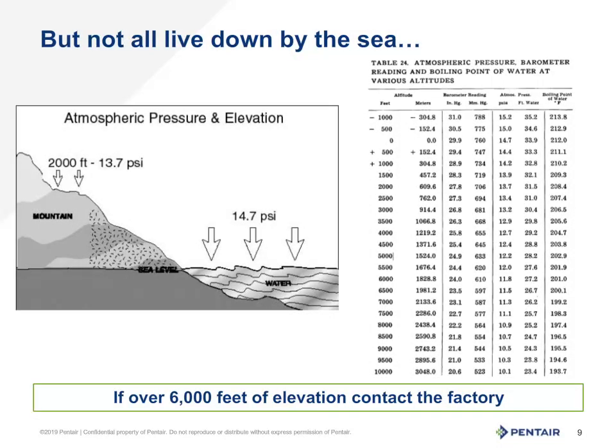But what about elevation? That does make a difference. You lose 1 psi for every 2,000 feet you go up in elevation, up to around the 6,000-foot mark. If you're going beyond that, you can find a chart as shown here, or give the factory a call and we'll be glad to assist you. For every 1 psi lost due to elevation, you also lose 2.31 feet of suction lift. An additional word of caution: if you are really cutting your calculations close, even barometric pressure can change with storm fronts moving in and out. So always give yourself some room when designing a system. No one wants a waterfall that only works when the barometric pressure cooperates.